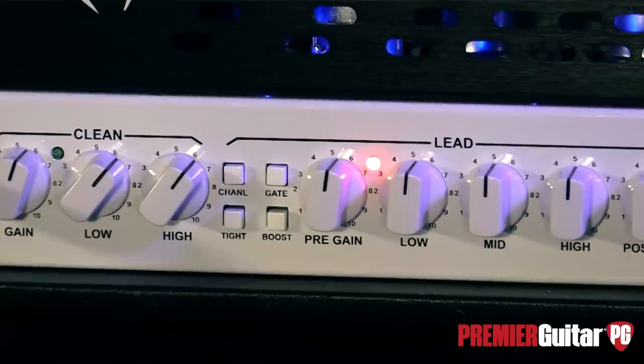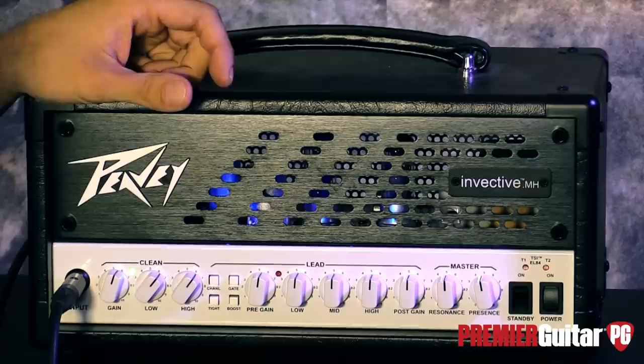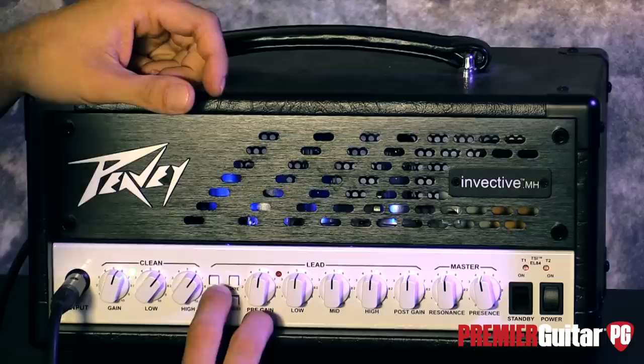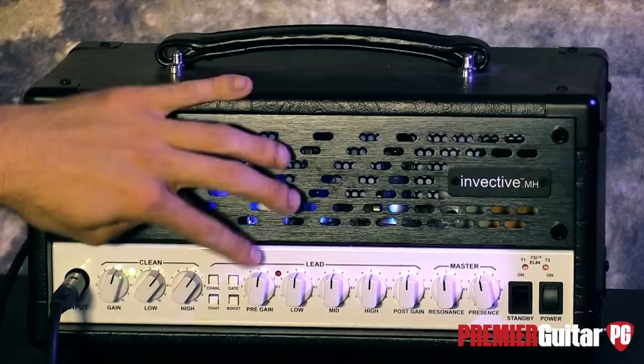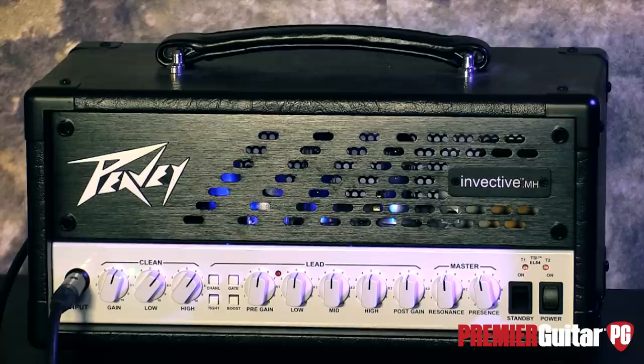Before we go any further, let's just dive into the controls really quick. In the clean section, you've got gain, low, and high, and then those are also affected by the resonance and presence controls. We've got some awesome little switches here: a channel select switch, which is great — you can do it with a foot controller that actually comes with the amp — a tight switch, that awesome noise gate for all your high gain applications, and a boost as well. And then across the lead channel, we have pre-gain, low, mid, high — a three-band EQ — and then a post-gain, which is awesome so you can really rip faces off at a low volume. The resonance and the presence control.